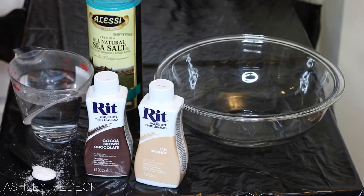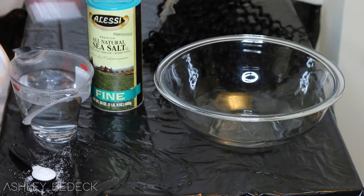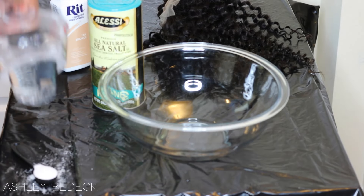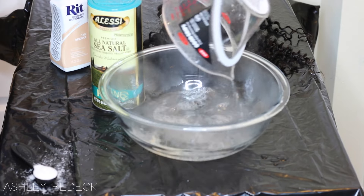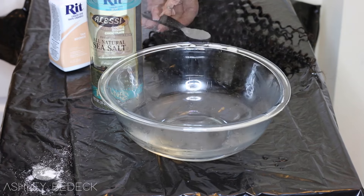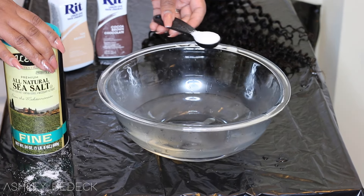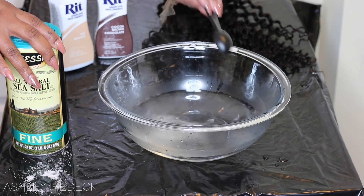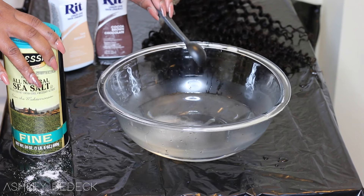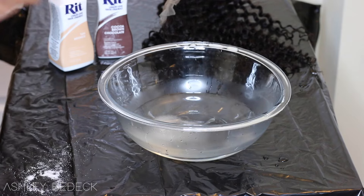What you're going to need is obviously your closure. I've got a bowl here and I'm going to get started. I'm just going to take a large bowl and put about two cups of boiling hot water. I'm going to add about a teaspoon of sea salt — I've heard that this step actually cancels out some of that red and orange that sometimes you see in your lace, so we're going to give that a try.